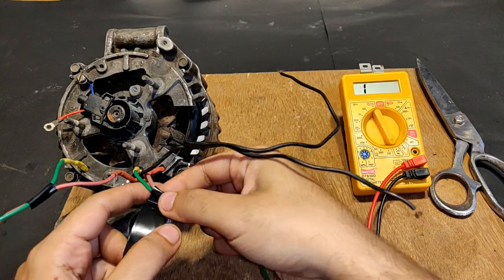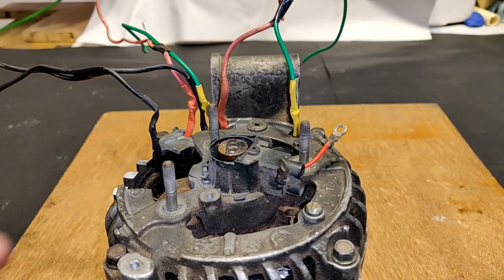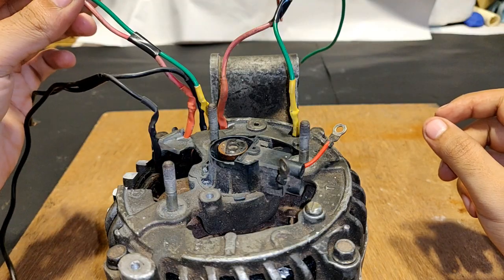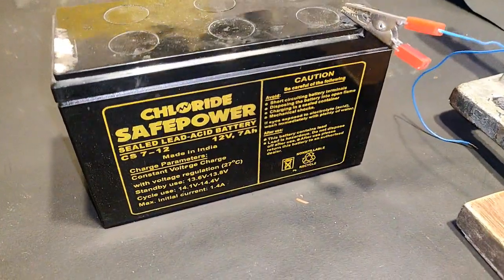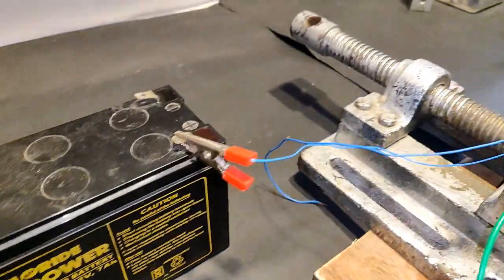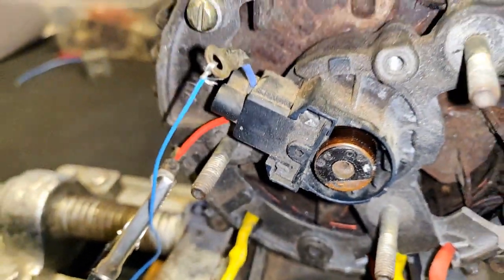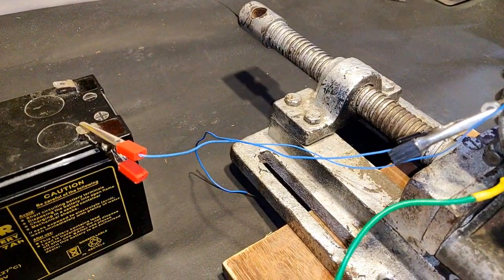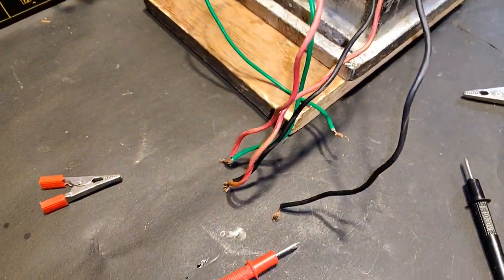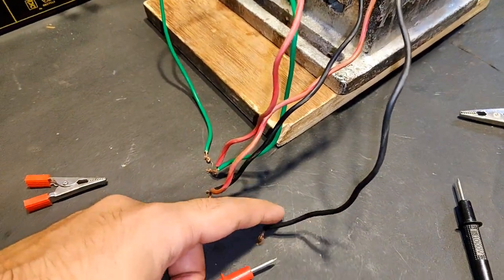The phase wires will be connected in series to increase the overall armature winding voltage per phase, so three phases will be connected in series. I'm using a UPS battery — 12 volts, 7Ah chloride. I have connected the terminals from the UPS battery to the brush slip ring terminals, red and blue, although one wire is not connected yet. The wires from the alternator have been connected in series and the final output is appearing on the green wire and the black wire.